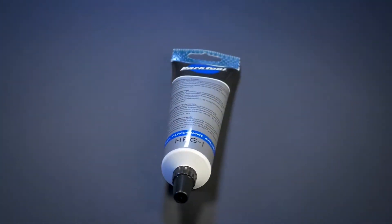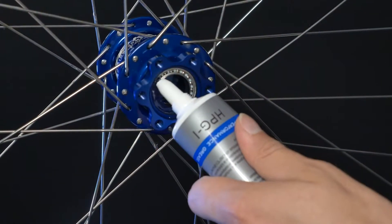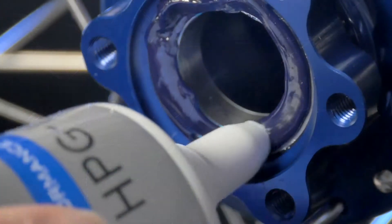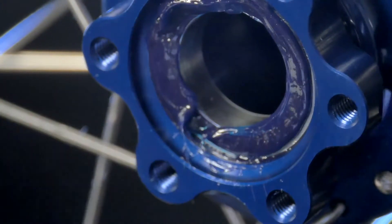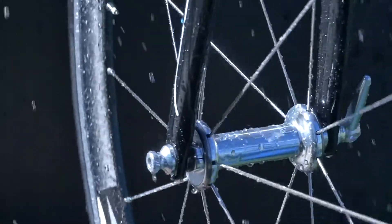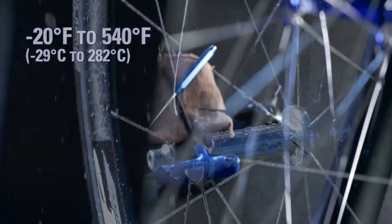The Park Tool HPG-1 High Performance Grease is a proprietary blend of grease specifically designed for bicycles and bicycle bearings. HPG-1 offers superior adherence and extended lubrication life. It's highly water resistant and can handle extreme temperatures from negative 20 degrees Fahrenheit to 540 degrees Fahrenheit.